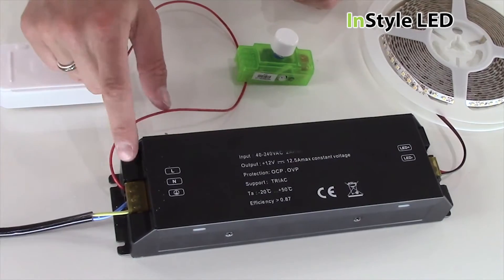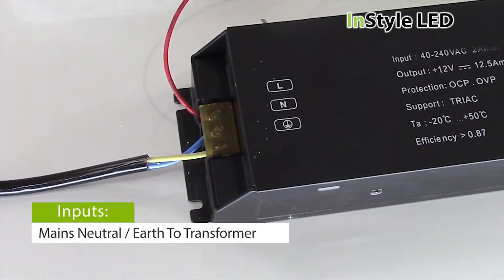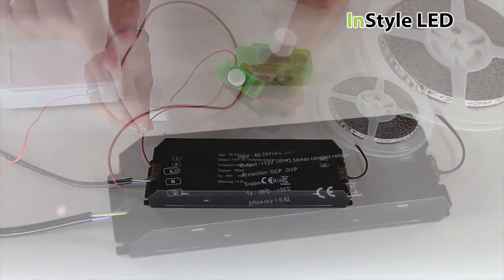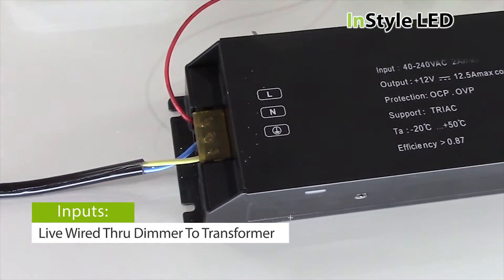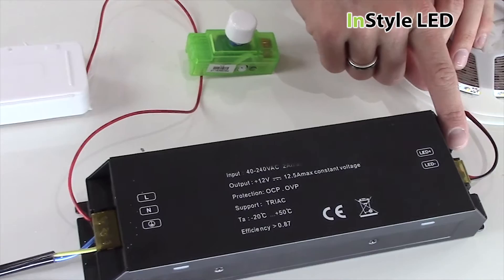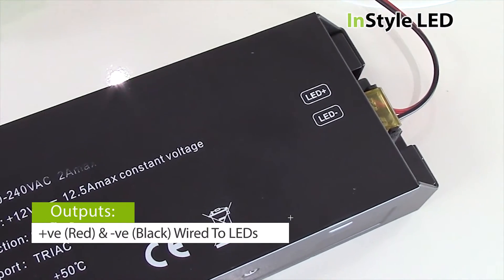For the wiring, connect the 240V neutral and earth wire into the input of the transformer. The positive cable wires through your dimmer switch into the L on the transformer. Your LED tape will be wired into the transformer's output — red to positive and black to negative.